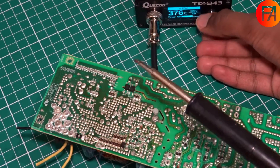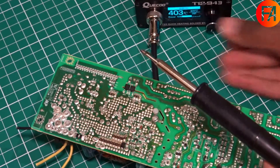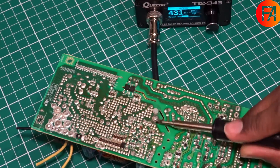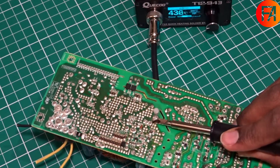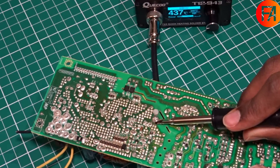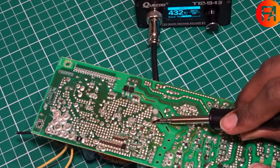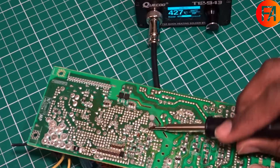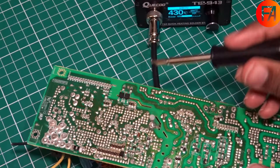So I'm going to up the temperature. The temperature is now set to 440 degrees C — it does go to a maximum of 480 degrees C. And now it's very easily becoming liquid. It takes only a few seconds and it's doing it very fast.